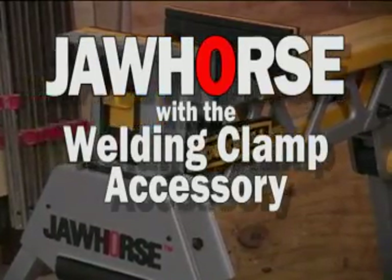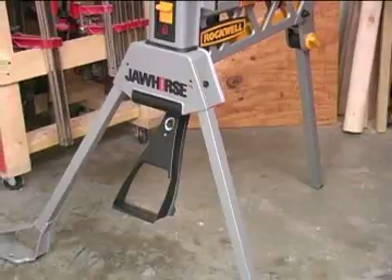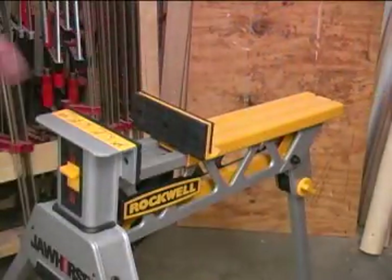At its core, the Rockwell Jaw Horse is a sawhorse type work support. However, its stabilizing three-legged stance and a large capacity vise make this a different kind of sawhorse.